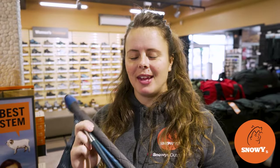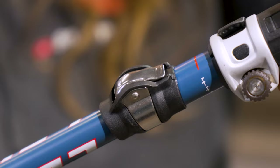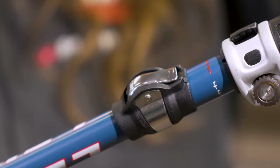Hey folks, it's Lauren from Snowys here. Today I'm gonna show you how to assemble your collapsible Lecky poles. Collapsible poles are awesome — they're super light and super compact, easy to go in a backpack, but they can cause some people trouble when it comes to assembling them.